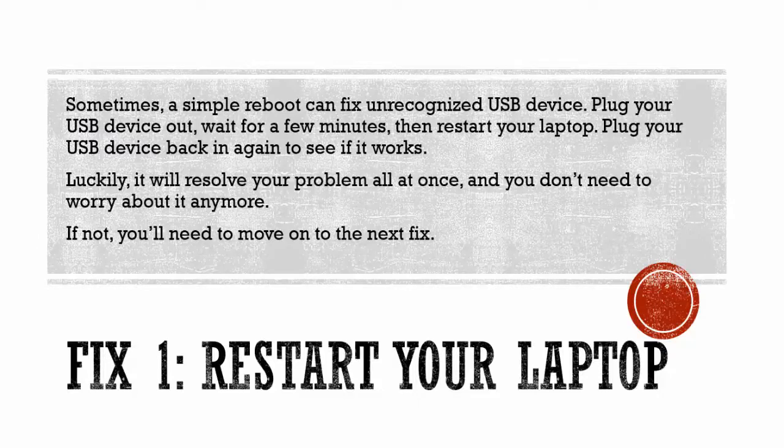Method 1: Restart your laptop. Sometimes a simple reboot can fix an unrecognized USB device. Plug your USB device out, wait for a few minutes, then restart your laptop. Plug your USB device back in again to see if it works. Luckily, it will resolve your problem all at once and you don't need to worry about it anymore. If not, you'll need to move on to the next fix.